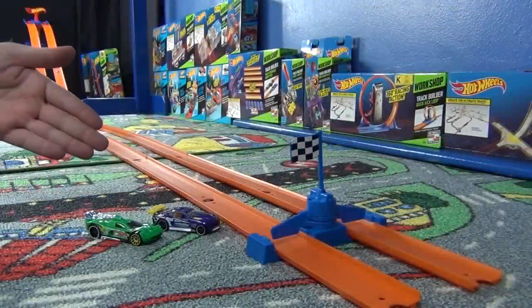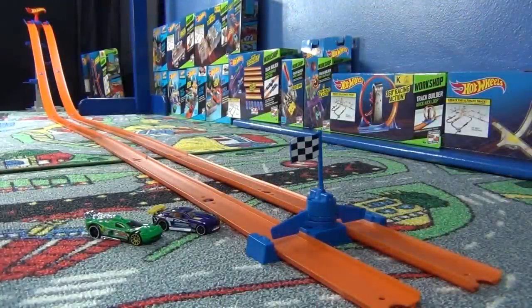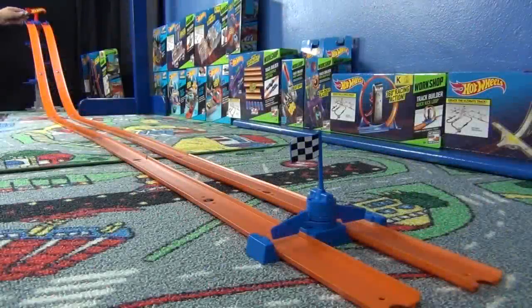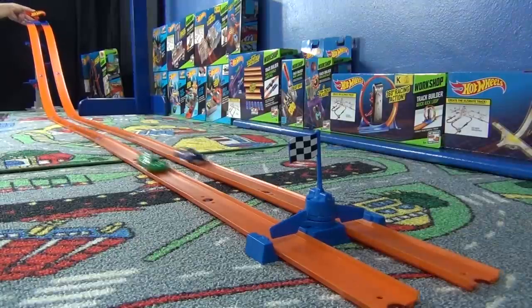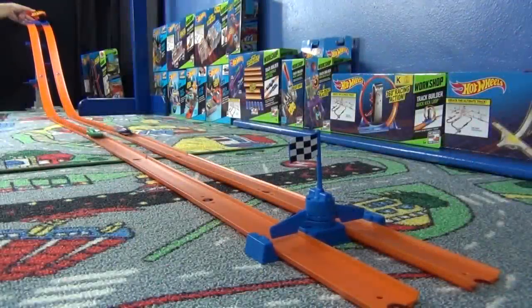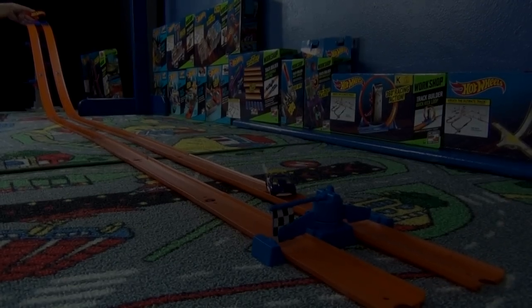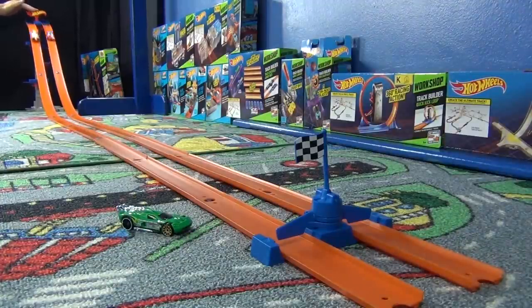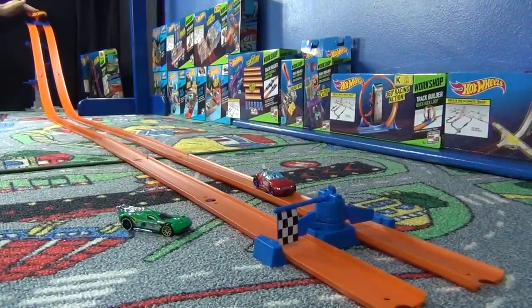For the semifinals, we're going to do Custom '11 Camaro against Spine Buster, and then High Voltage against Crazy Eights. Custom '11 Camaro on the outside, Spine Buster on the inside — Spine Buster wins! And for the last semifinal match, High Voltage against Crazy Eights. Crazy Eights advances to the finals!